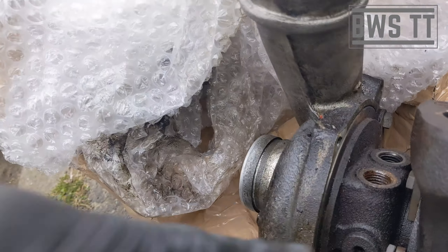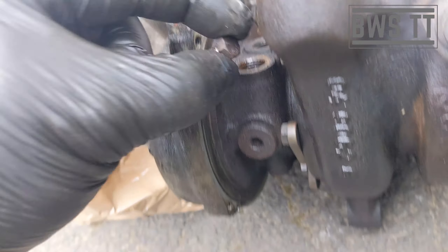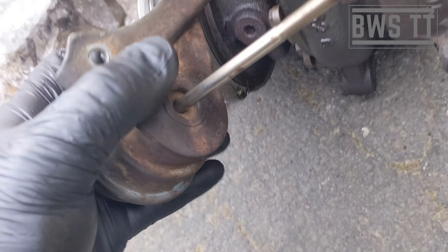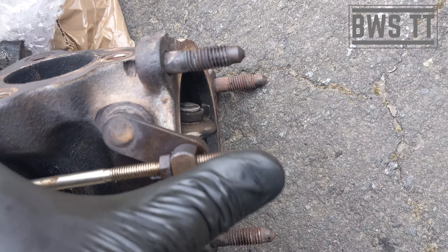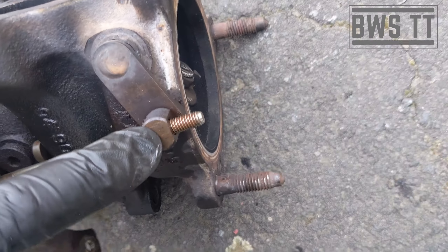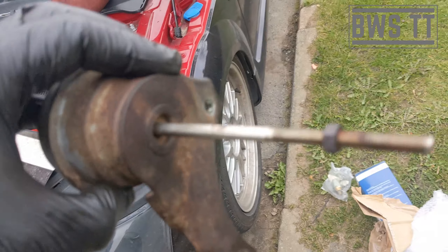You've got two 10mm bolts that go into there and into there, and then there's also where it sits through. I've just backed the nut off and left that one in place so that I can just tighten it back up to this one and it'll be set correctly.